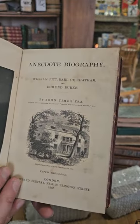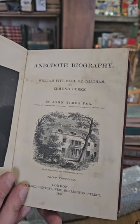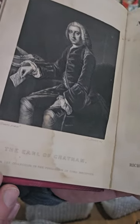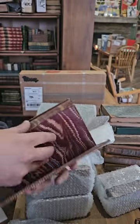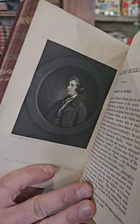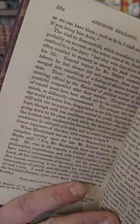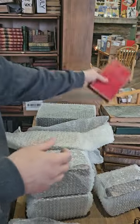Here we have Anecdote Biography of William Pitt, Earl of Chatham, and Edmund Burke by John Timms, 1862. There you have the Earl himself, looking very distinguished. There you have Edmund Burke. Nice book.